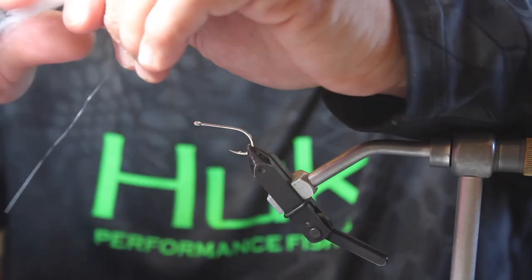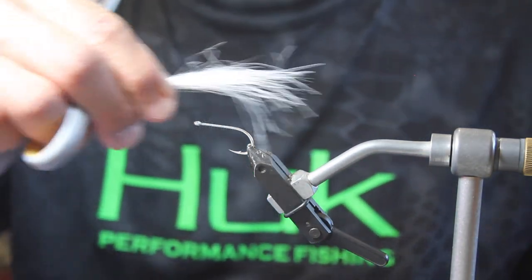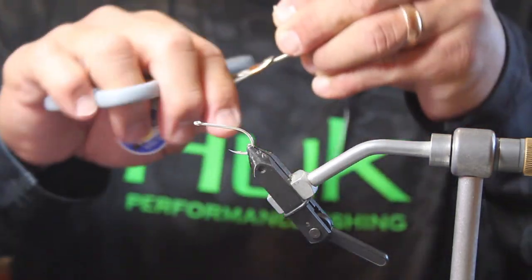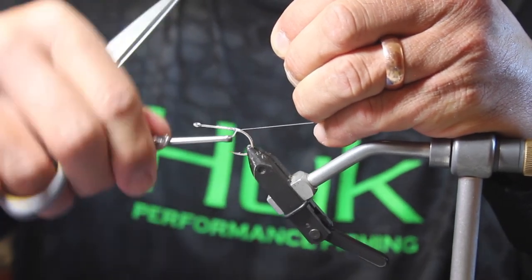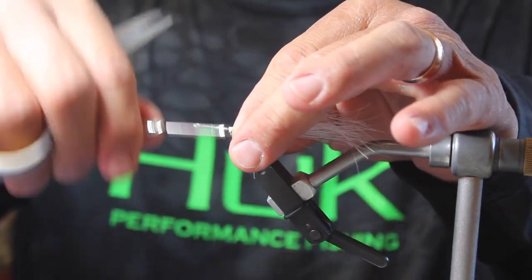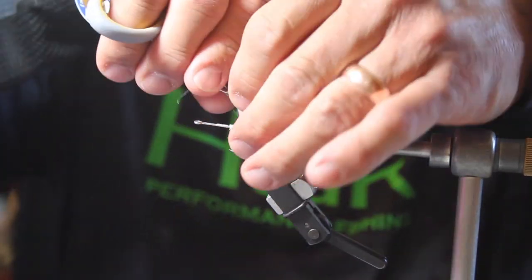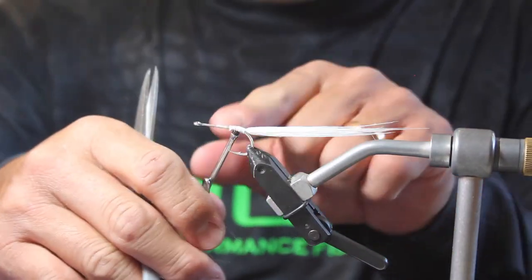Those fibers are a little bit too long, so we're going to get rid of those. This tail is going to be about two lengths of the hook — one, two — so I'm going to clamp it off right there. We're going to use a white thread, starting right on the hook shank, pull it back, cut that off, and then tie this down. So this is our tail. A little bit of spit holds everything together. I go around the tail a couple of times to keep it more consistent, coming right off the back.